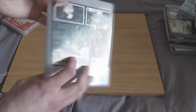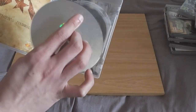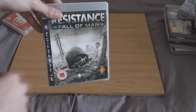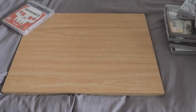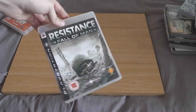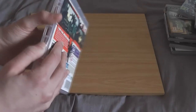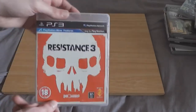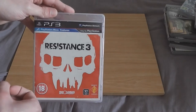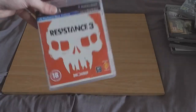Resistance Fall of Man — I think this might have come with the PS3. This is one to avoid; it's very boring and looks aged — it came out in 2007. Resistance 3 improves on the formula — no manual, which is irritating, but it's an okay game. I wouldn't recommend it in long sittings as it does get very boring, but it's far better than Resistance Fall of Man. If you've got a choice between the two, get this one.